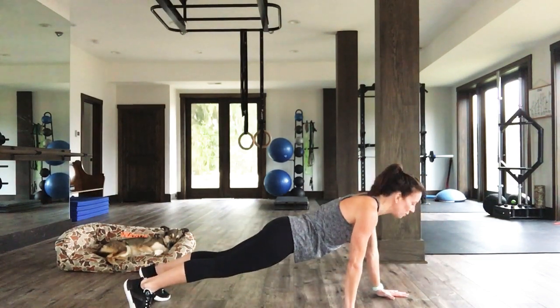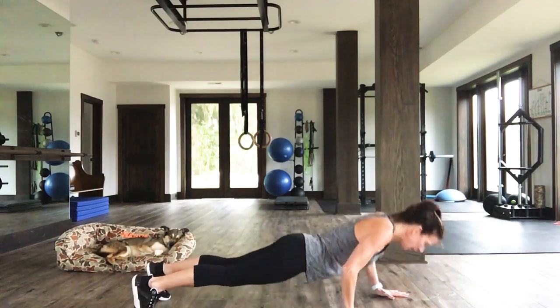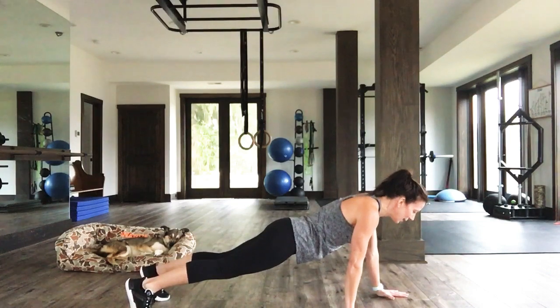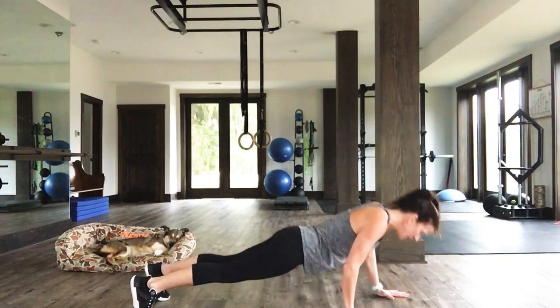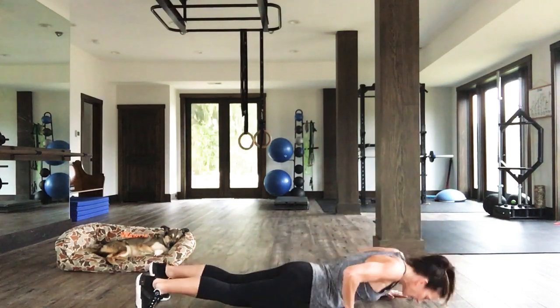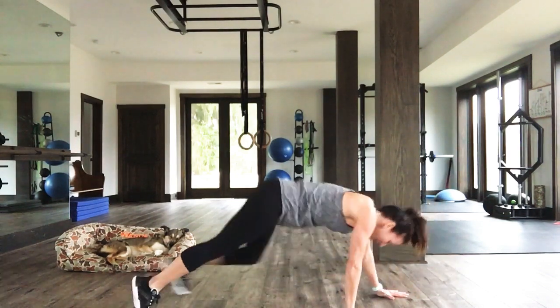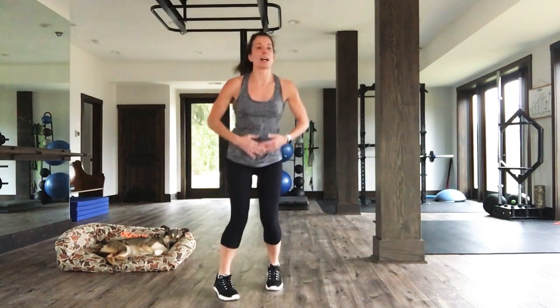Breathe here, you're doing it. 15 seconds. Come on! Let's go. Seven, six, five, four, three, two, last one. Come on up. Nice job, everybody.